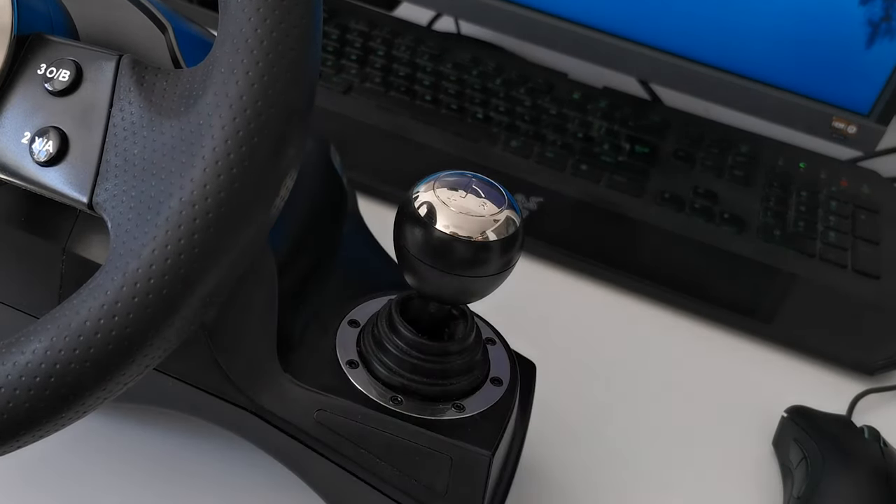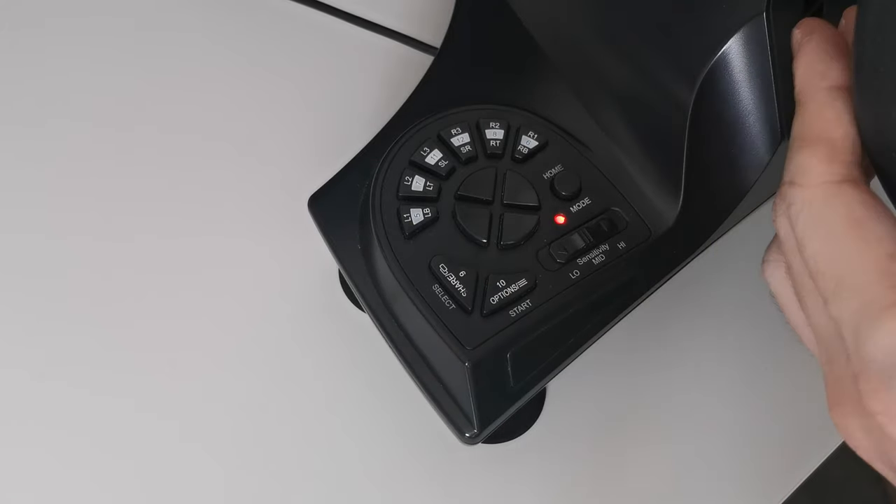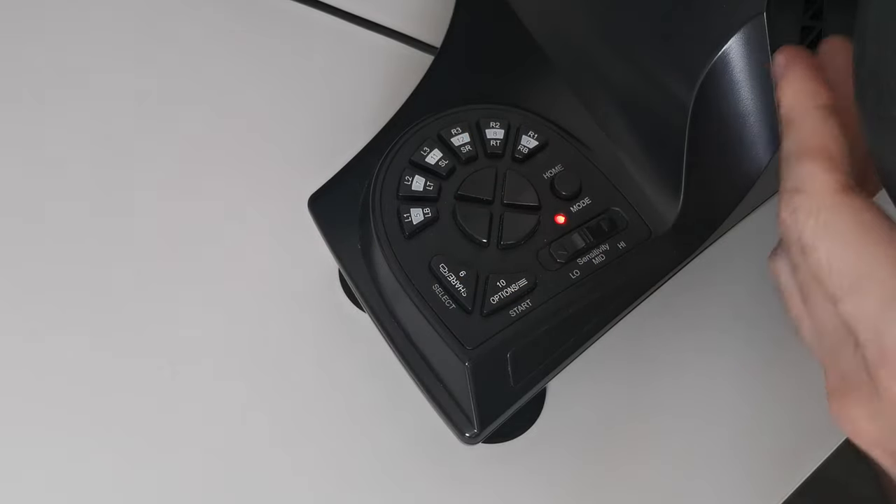Now press any of the 8 programmable keys to set up a new function — the LED will flash orange to indicate this is in progress. Finally, press the button that you would like to reassign to the programmable key. The LED will turn red again to indicate that the key is now programmed.